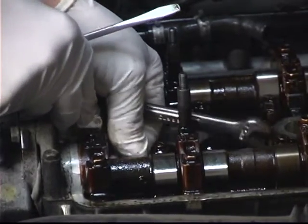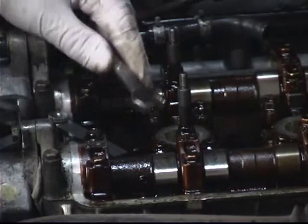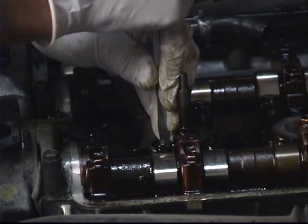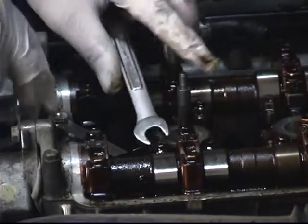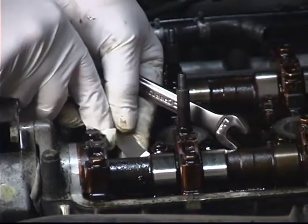It feels pretty good. I think I'm going to loosen up just a tad bit. I'll turn slightly counterclockwise and back it off, then snug it down again. Tighten the lock nut and recheck my clearance. That feels a little better.